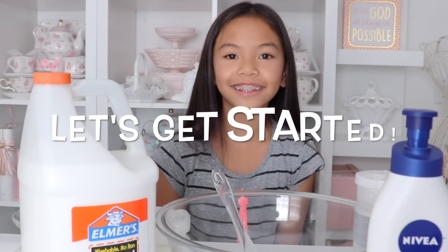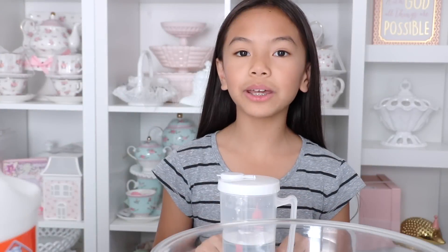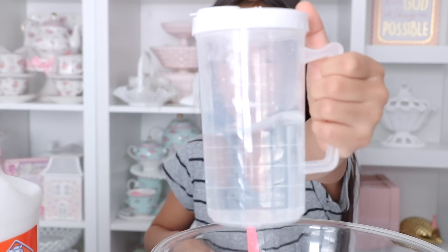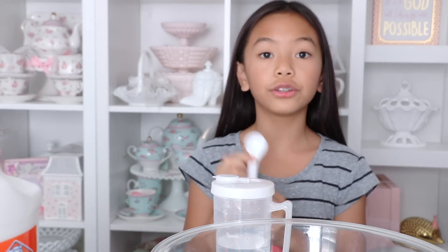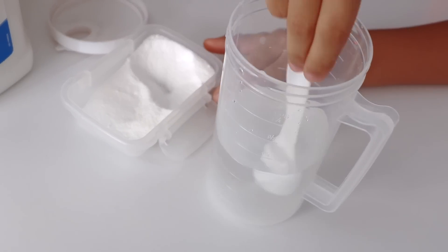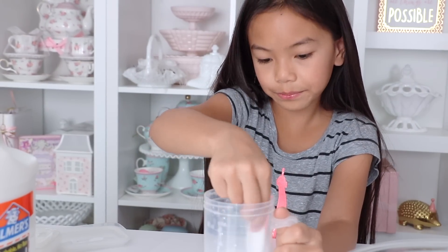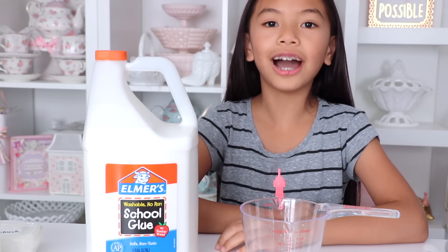Now let's get started. Here's how to make your activator: you need one cup of warm water — I just have it in this container right here — and then you're going to use one teaspoon of borax. Put it in your warm water and mix until it dissolves. Once that's done, set it aside.